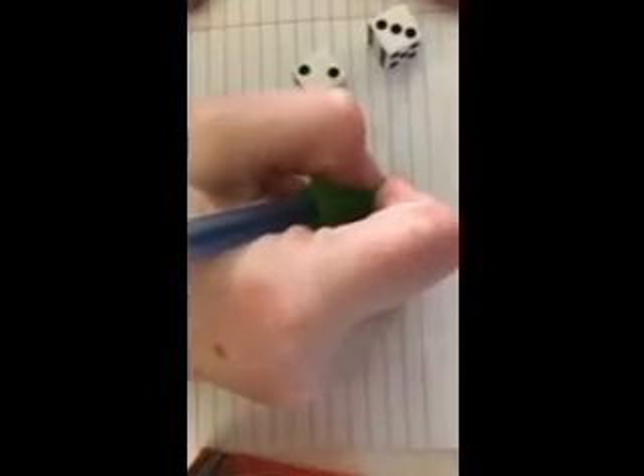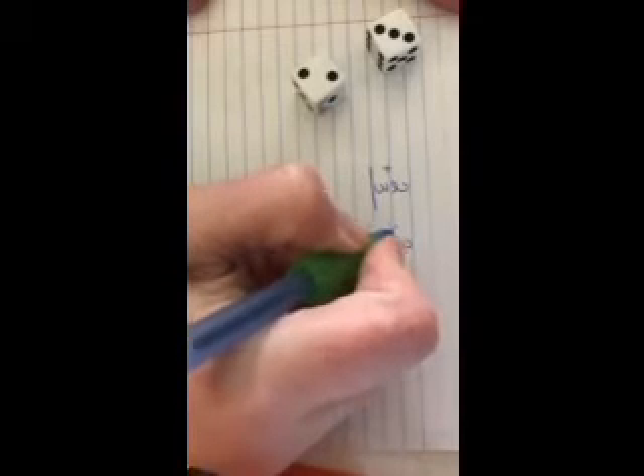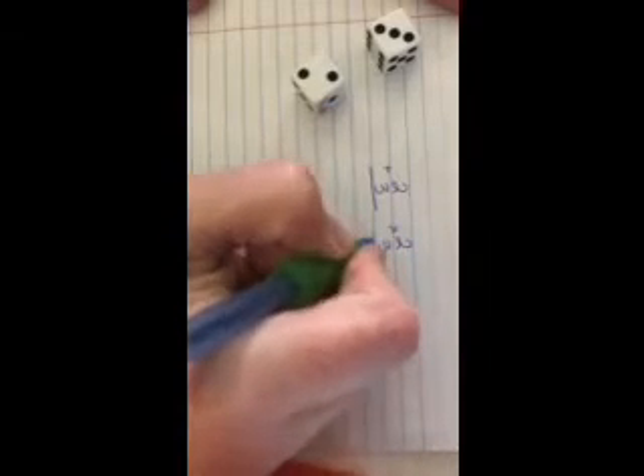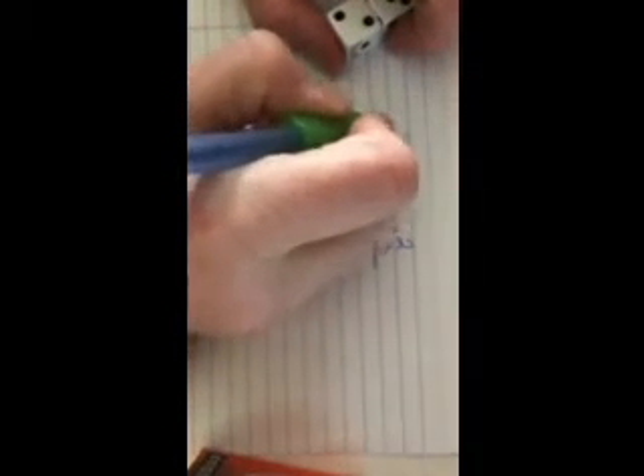What you see here is I have a few dice. You can take two at a time and roll them and come up with a math problem. For example, two plus three, two times three. You can do two subtract three, or two divided by three. The possibilities are endless.